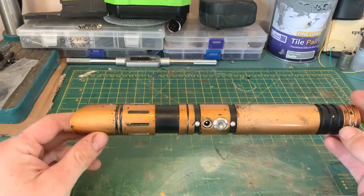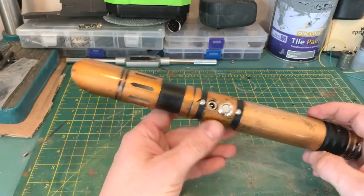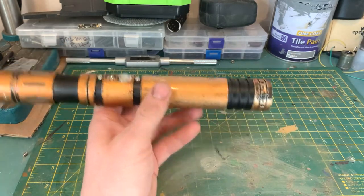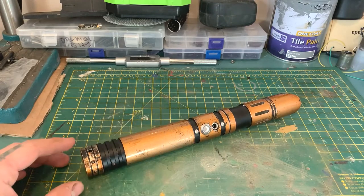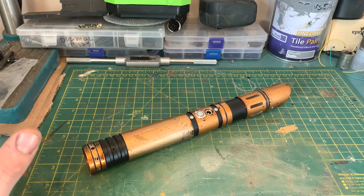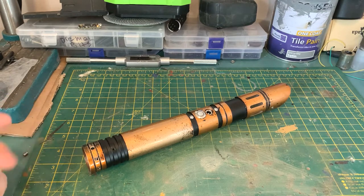Hi there guys, Oli here from OWH Custom Sabers. Today I'm bringing you a showcase, and this is also going to act as an instructional video for Andre, who purchased this lightsaber from my Etsy store. This is an LGT Saber Studios constructed Eco lightsaber with electronics, LED, nine sound fonts, smooth swing, blast deflection, lock up, blade deflect, all that kind of thing.